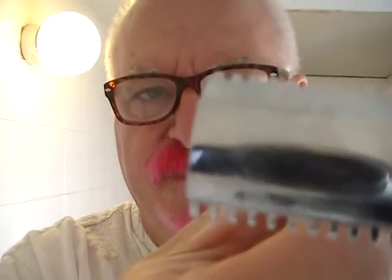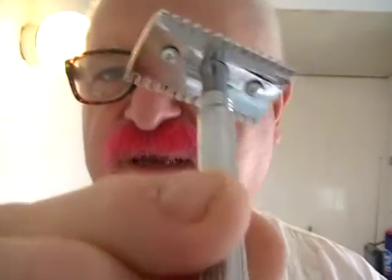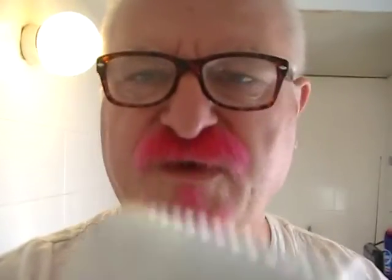Now we're getting into something a little bit more decent — again we're in open comb territory. This is a Paragon, made in England. Probably 1930s or 1940s. It's got a nice design on the handle. The chrome is in reasonably good condition. I have shaved with this and you do get a decent shave with them.